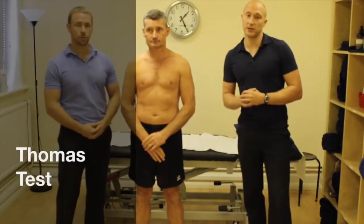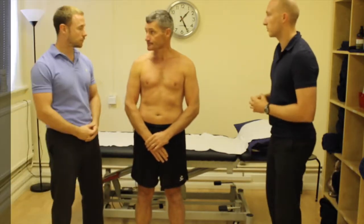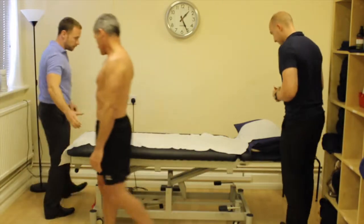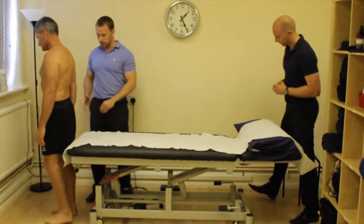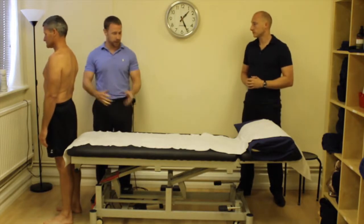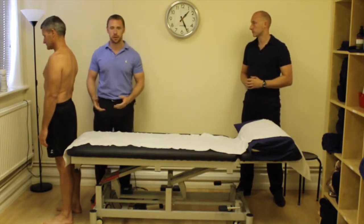First of all, we're going to go through the Thomas test. Glen, what would you do for the Thomas test? I'm going to use the couch over here. The setup for this is quite important because what a lot of people do is they'll sit on the couch and then when you end up taking them back, you run out of space and can't do all of the components.